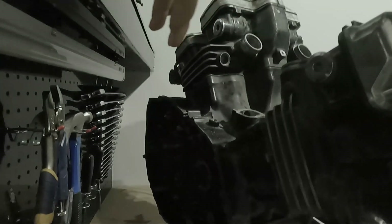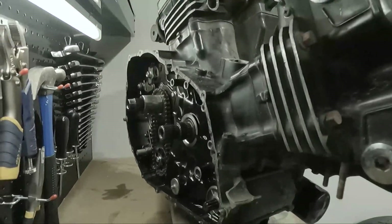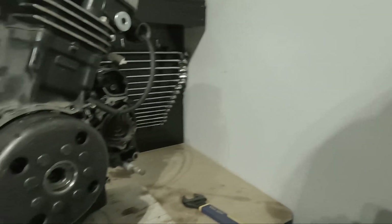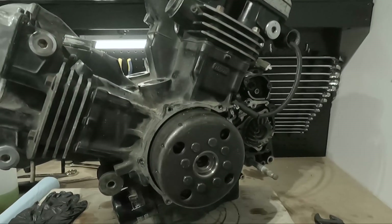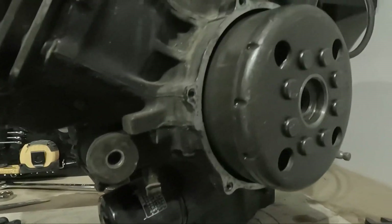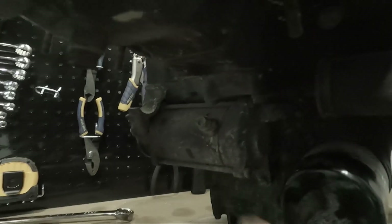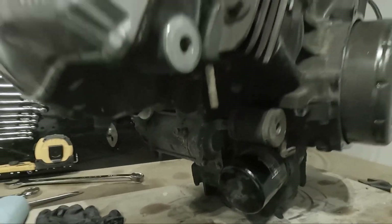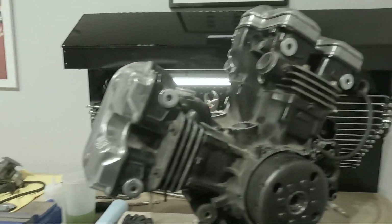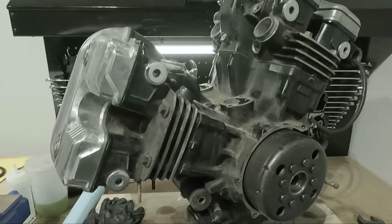We were able to pretty much fully disassemble this side. On this side we ended up needing a special puller tool to pull out the flywheel. I also noticed that I forgot to take out the starter right here, so we're gonna take that out today. Let's try to get the starter off and then we will pick something else to work on.